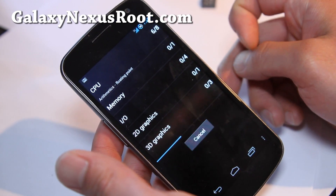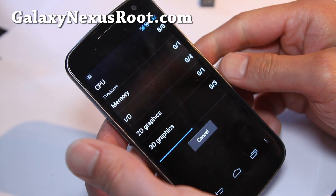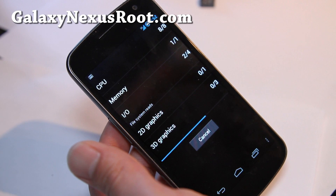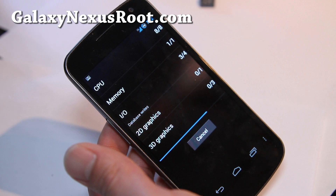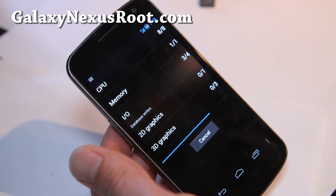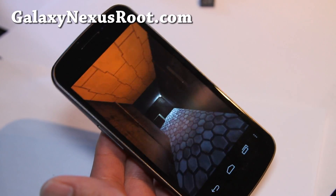Also, I'm getting a new Rode SVM stereo microphone — somebody was saying I should get a better microphone, so I ordered that. What I want to do is make a new YouTube channel where all I do is upload videos of waves, because a lot of people want to hear waves before they go to sleep, and I'll use my new microphone to record wave sounds so you can go to sleep in peace and harmony.